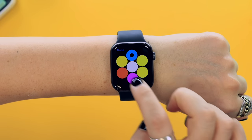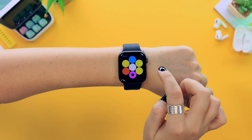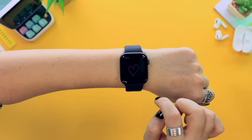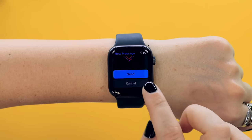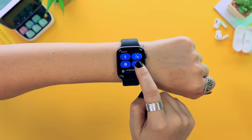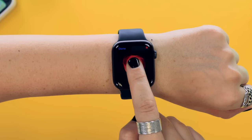Once you've selected that icon, you can choose a color and draw a little picture on your watch face. I drew a little heart, then selected a new color and drew over that heart again to make it stand out a bit more. Then you can send this little drawing to a friend who also has an iPhone or Apple Watch.